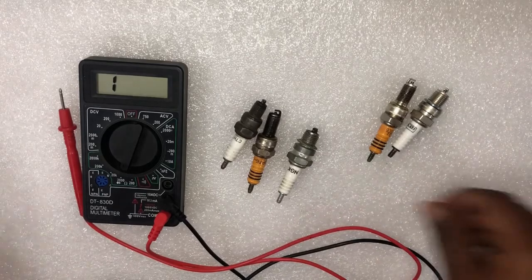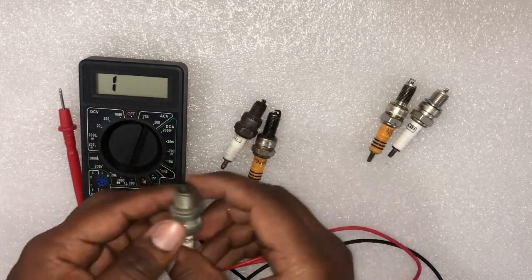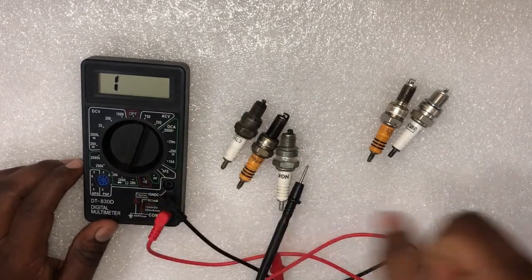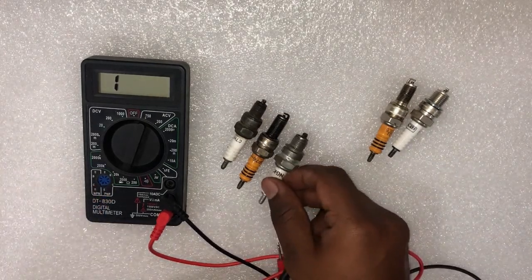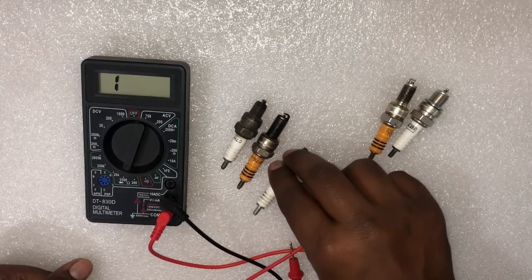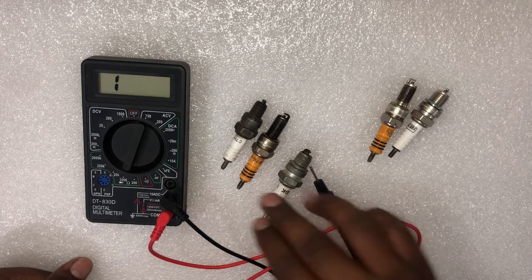Now we do the connectivity test between the center electrode and the inlet tip, which is the spark plug terminal. Turn the ohm setting to 2000 ohms for checking motorcycle engine spark plugs, because the smallest engine spark plug resistance value is less than 500 ohms. If you are checking vehicle spark plugs, you have to turn the multimeter setting to 20k ohms.